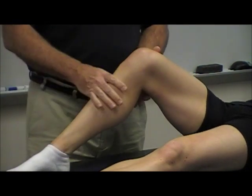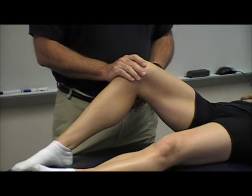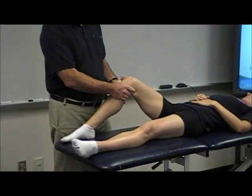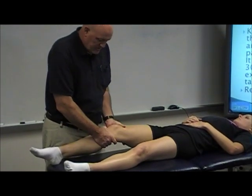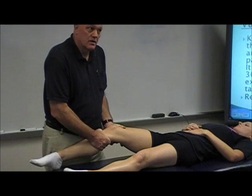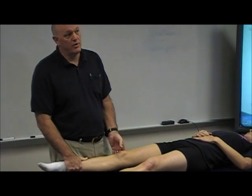Positive is no definitive end point. Negative is a firm end point, because everybody has an end point eventually. When you get her all the way out, even if I pull hard, I'm not going to get much motion out of that. And then when I add the ballistic nature, I can feel the firmness of the end point.